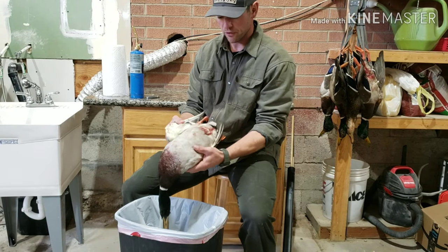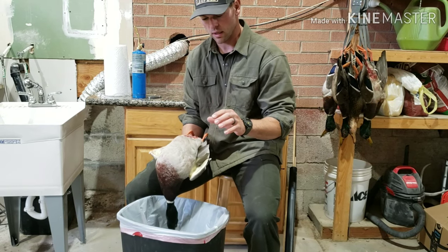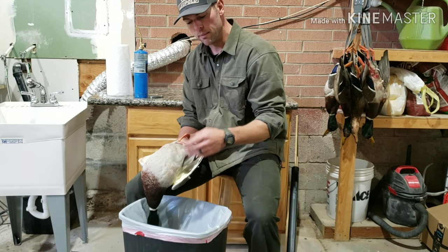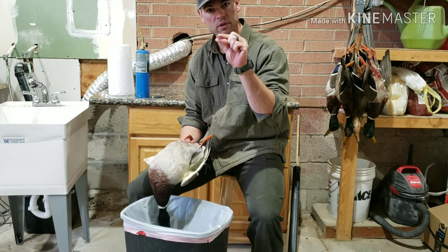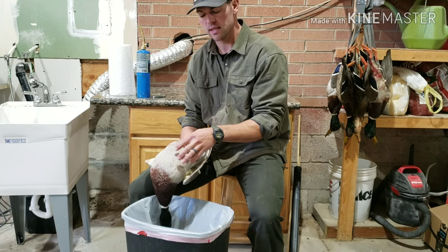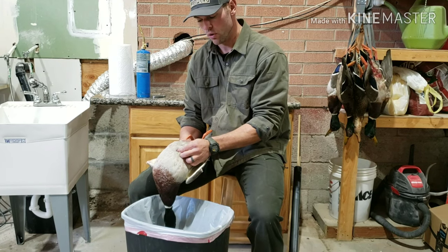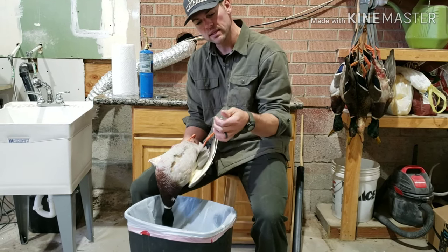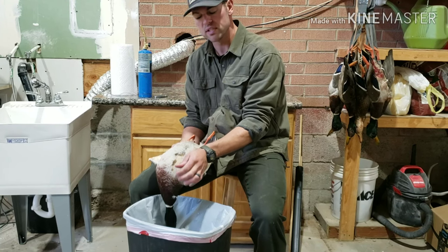First thing I'm going to do is start on the breast. Before I even get started, I want to talk a little bit of technique. You'll see a lot of people when they pluck a duck, they pull the feathers out. In my opinion, that's the wrong way to go about it. You want to pinch the feathers with your fingers and thumb, but you don't pull up — you wipe. What that does is remove the down feathers as well as the quill feathers. When you wipe up, you see you get all the feathers. I'm actually wiping the skin with my thumb, almost using the skin on my thumb to pull those down feathers out.